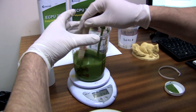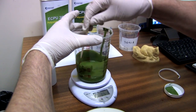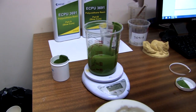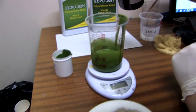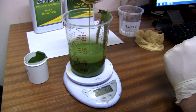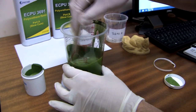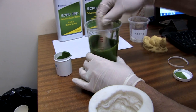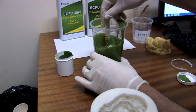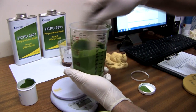Make sure that's thoroughly mixed in — if there are any bits of pigment that are not thoroughly mixed in, you're going to end up with soft spots in your final cast. Make sure when you're mixing it you take everything off the sides and out of the corners. Give it another good mix and just repeat that a couple of times.